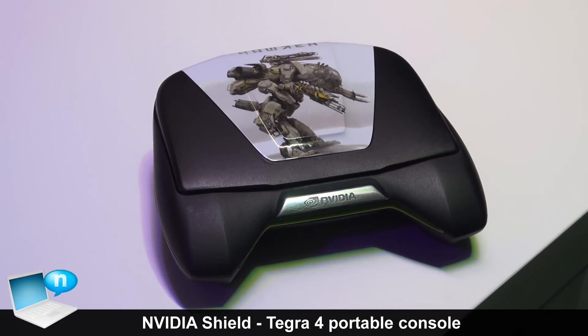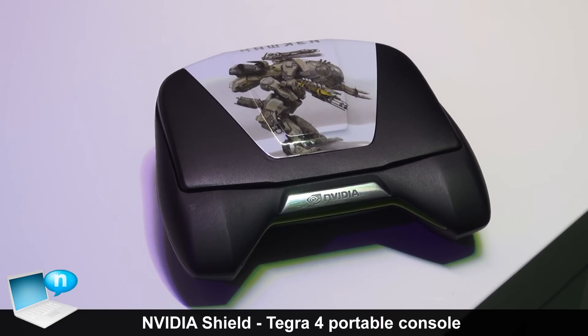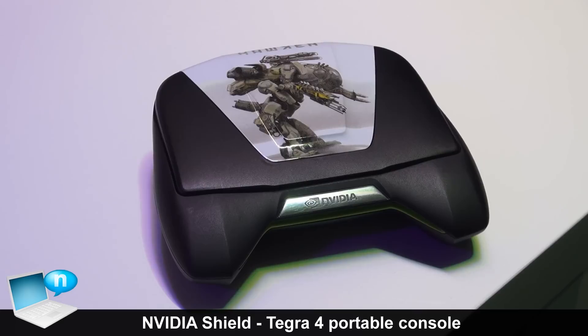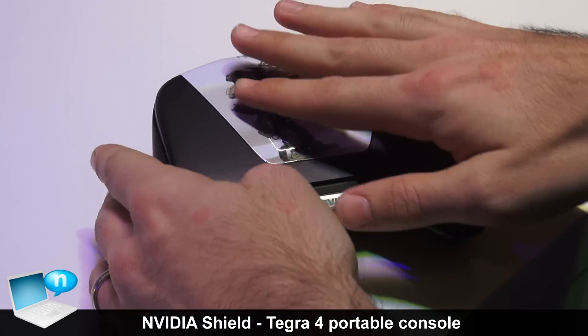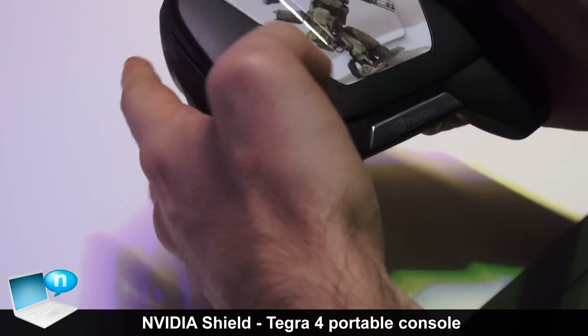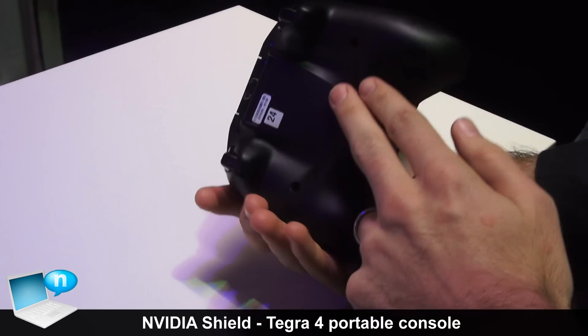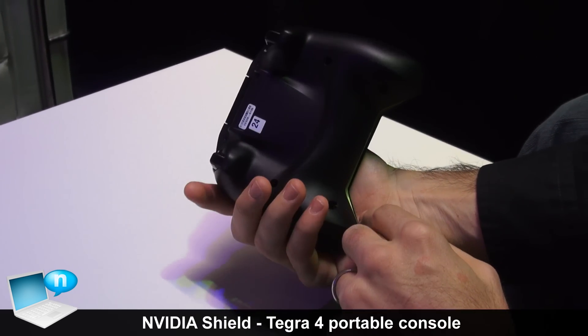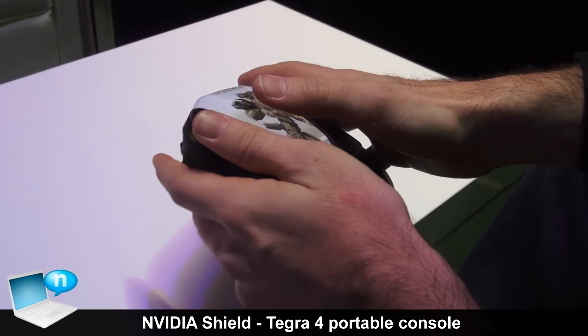As you can see, it looks like a controller, and it's got full circuitry inside, so it's actually an Android device. I'll just take you on a little tour. So we start with the Shield itself at the front. When we pick it up and hold it, it fits very nicely in the hands — it's been beautifully designed to be comfortable and well-balanced.